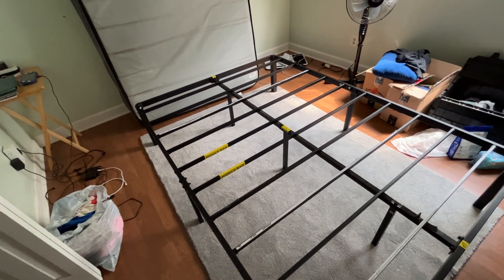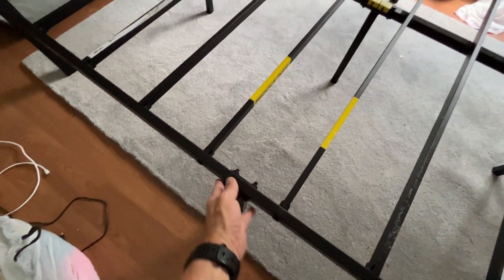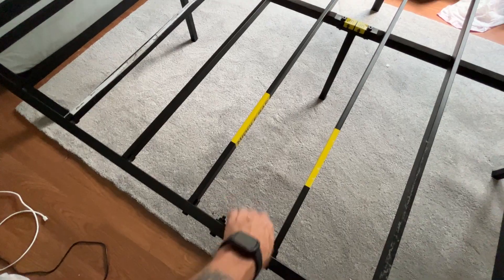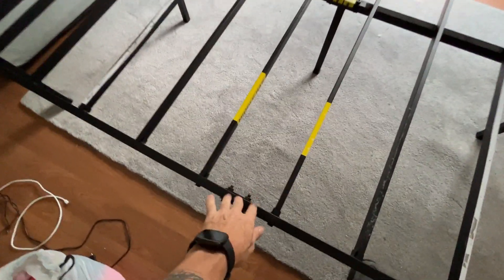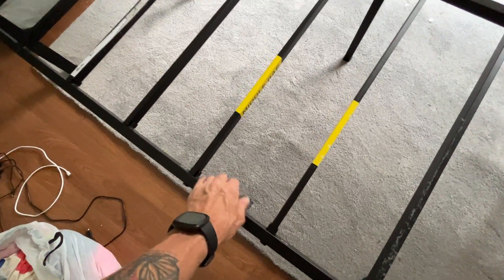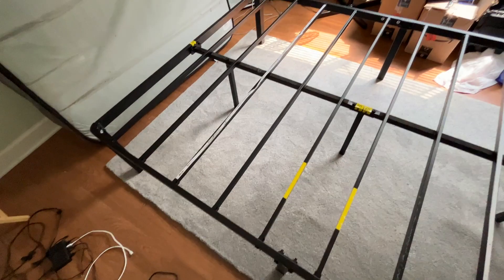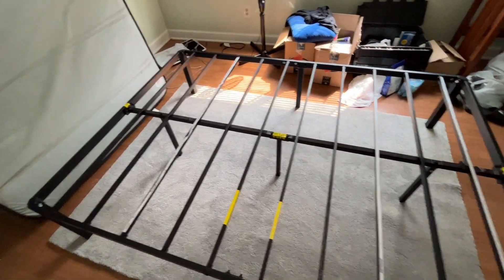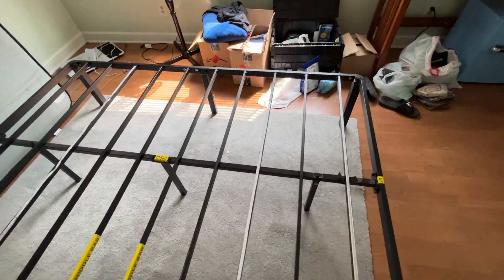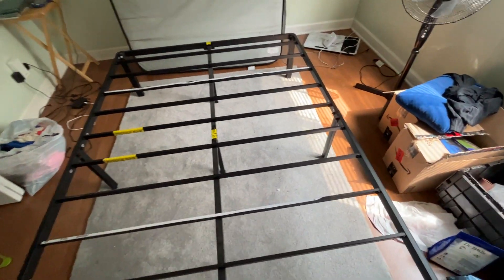I've had no problems with it. I didn't have the tools that came with it when I moved, but it just takes a couple of allen wrenches and a regular wrench to put together. It does come with the tools when you buy it new, so unlike me, you can keep them and use them later.